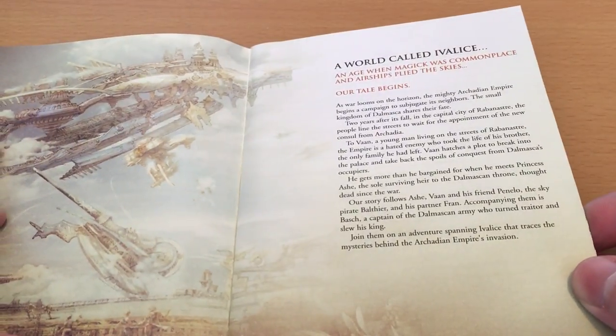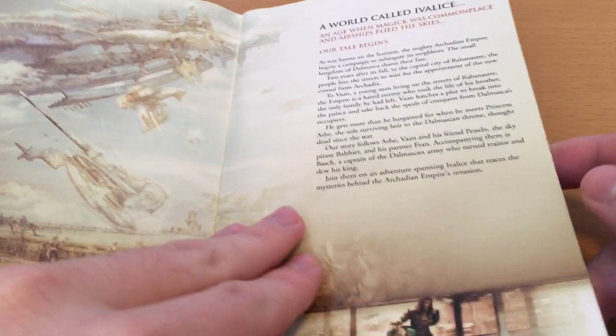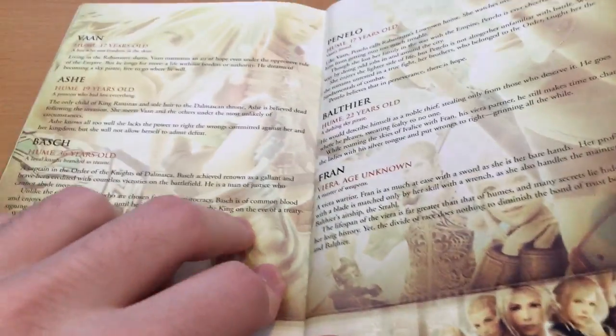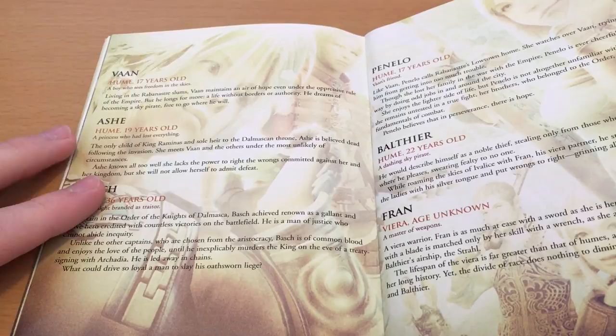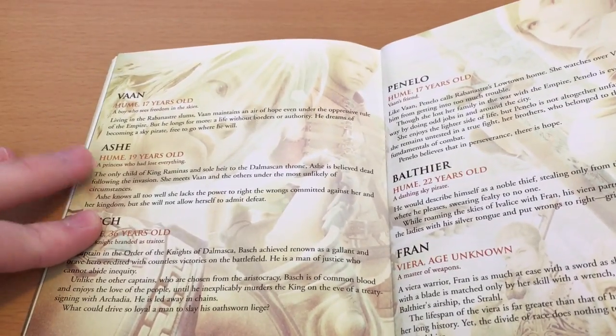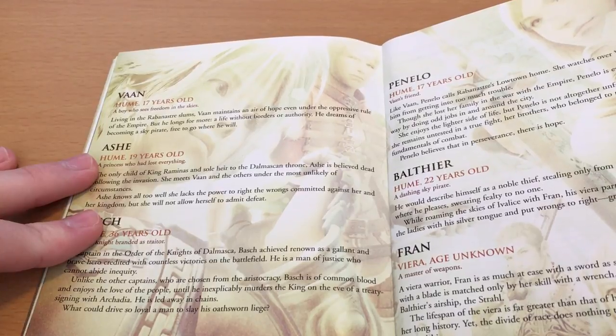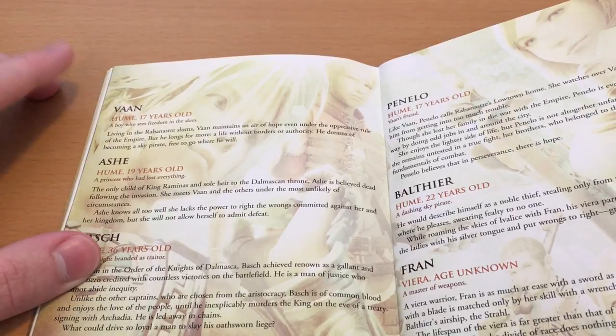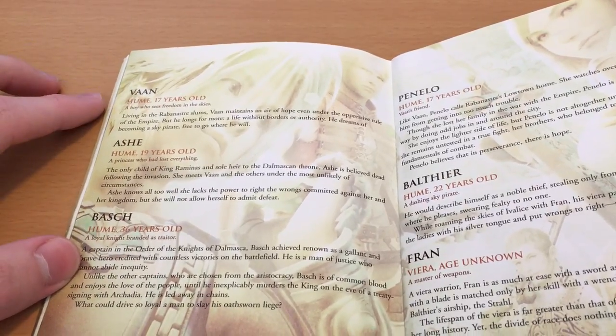And we've got this story about a world called Ivalice, which is now a very large universe under Square Enix's control, containing many games. Then we actually have our character breakdowns — the character's name, their race (so Hume, of course, being human), and also their age.